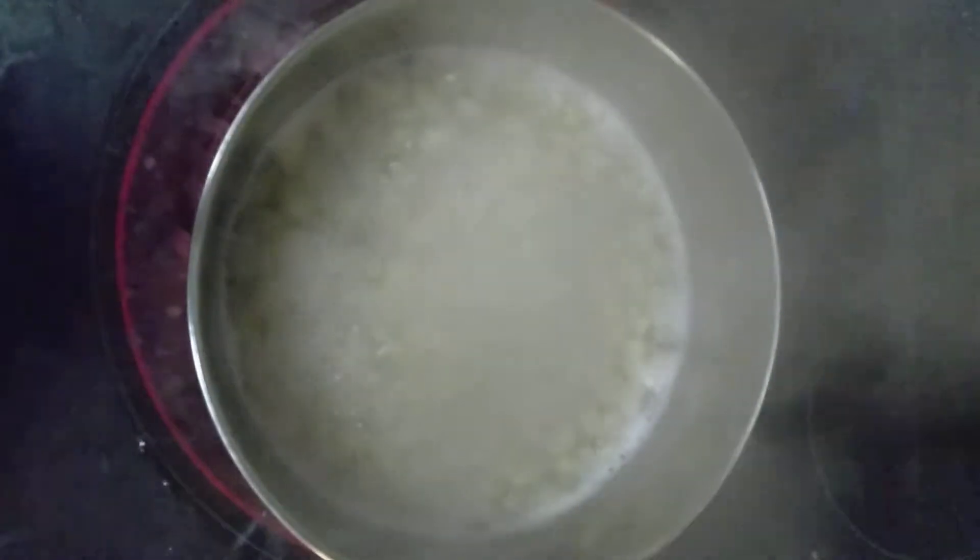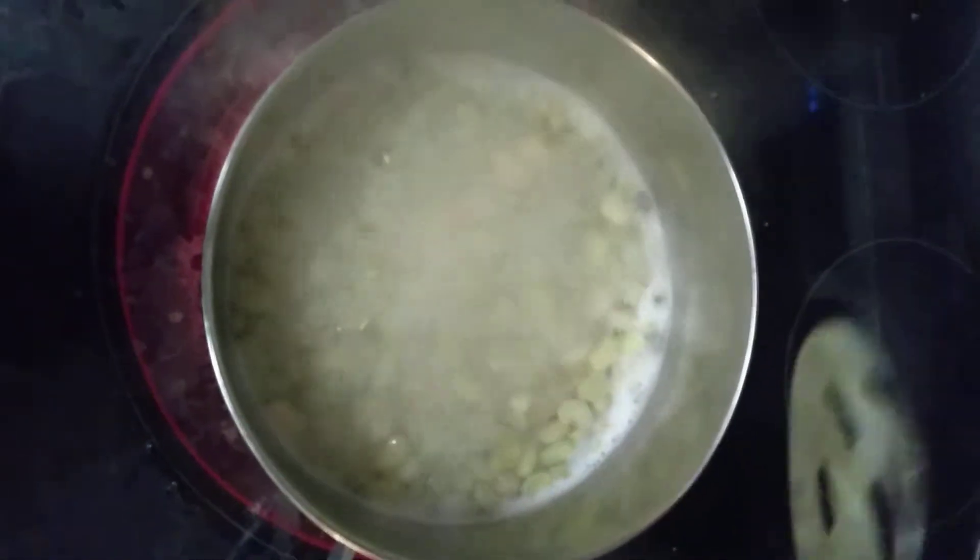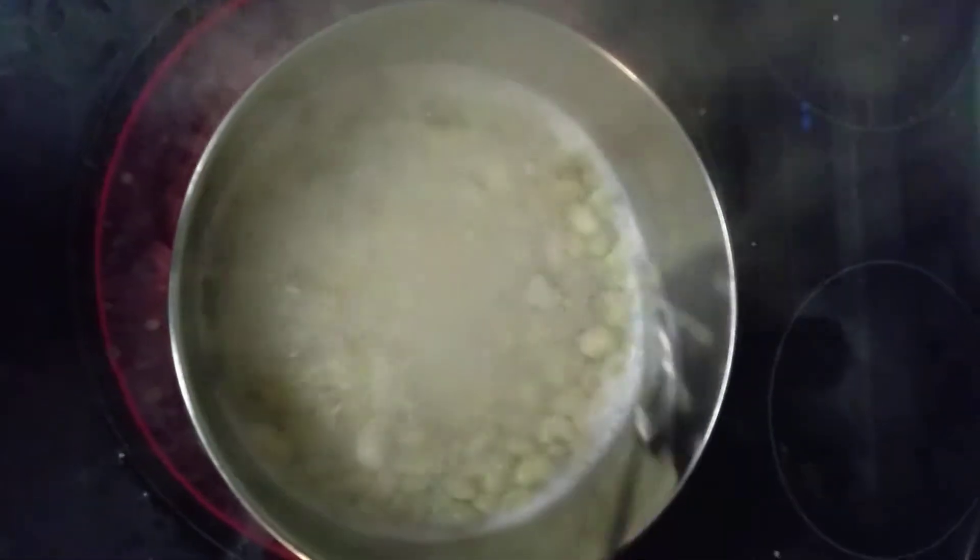What's up YouTube? This is another HogsFam for life with another meal of the day. Cooking lima beans on a stove top.